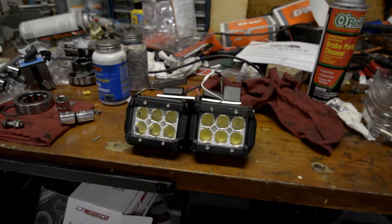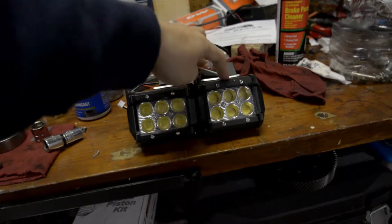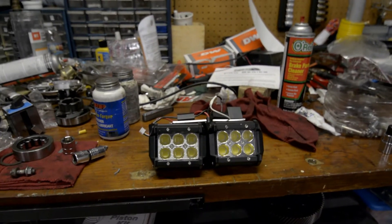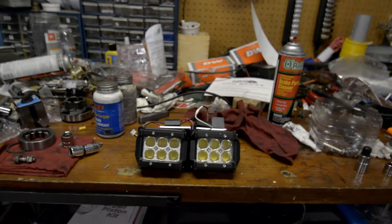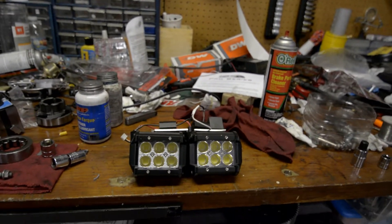Alright, this is a little project I just finished yesterday. What this is is an LED spotlight, and when I originally got these they were 18 watts each and they outputted 1200 lumens, so both of them added up would be 2400 lumens. That's equivalent to about 35 watt HIDs from a car because they output around 2000 to 3000 lumens.